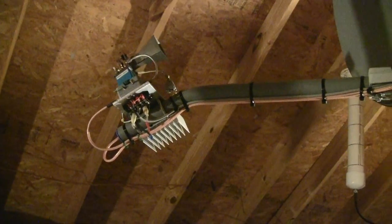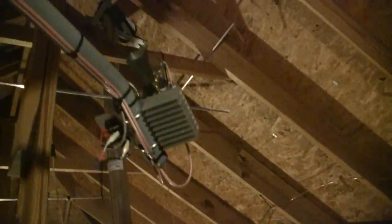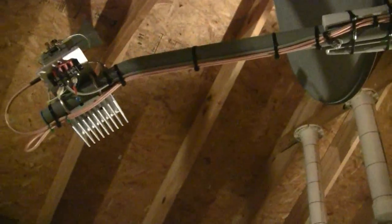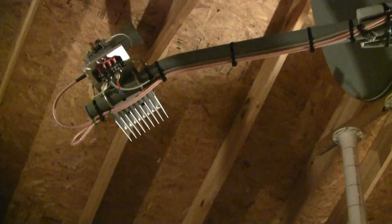Here's the back of that unit. You can see the two RG400 coaxes that come out of there and travel up to the dish. At the feed point, I have an LNA and a 12 watt homebrew PA. You can see the horn feed there.